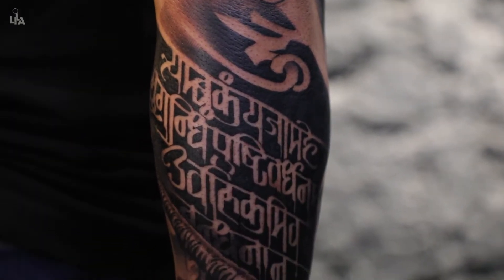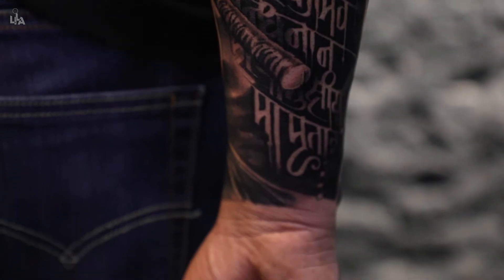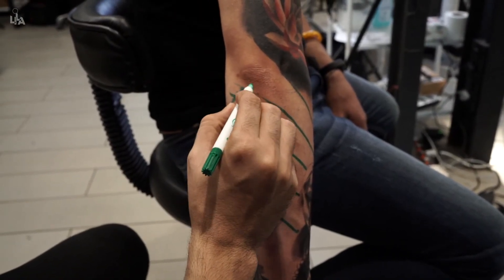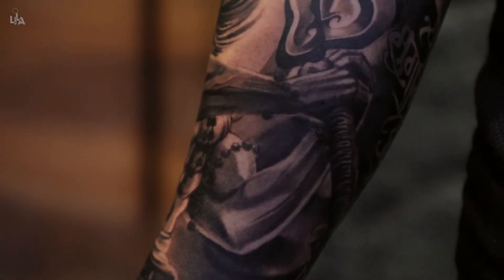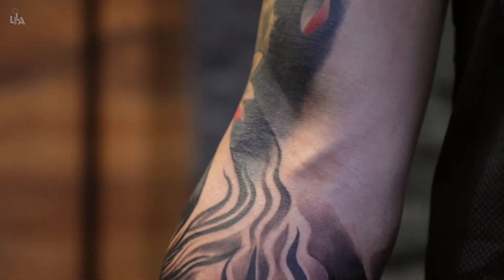I loved how this tattoo turned out, as I was in a complete flow, completely immersed in the process throughout the execution. Nothing went as planned — there was a lot of randomness while executing — yet the tattoo is so smooth, seamlessly merging with the old tattoo, flowing with the anatomy of the arm. It was a perfect execution.